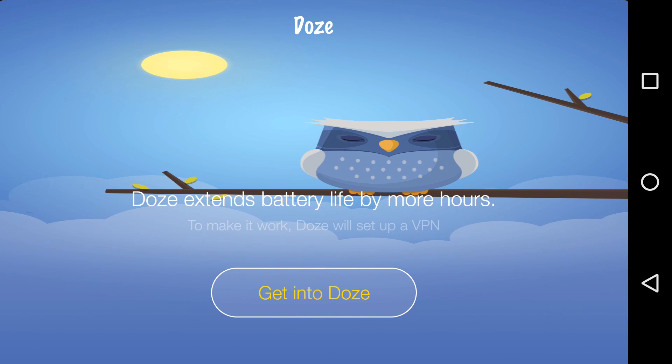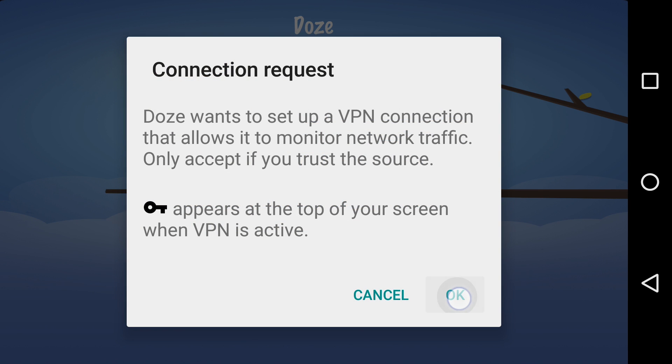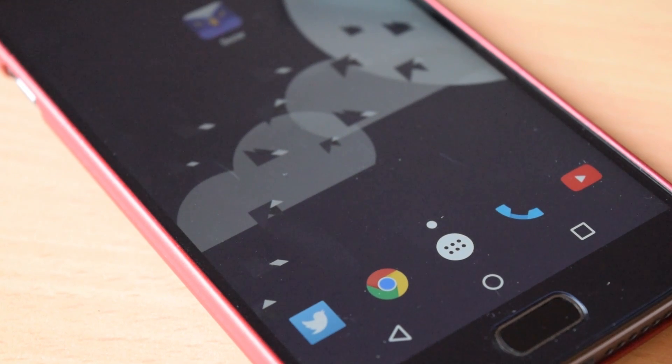Open it up and click on Get into Doze. Now it will set up a VPN connection for you. Click on OK and that's it. Now when you turn off your screen, your device will go into the Doze mode.